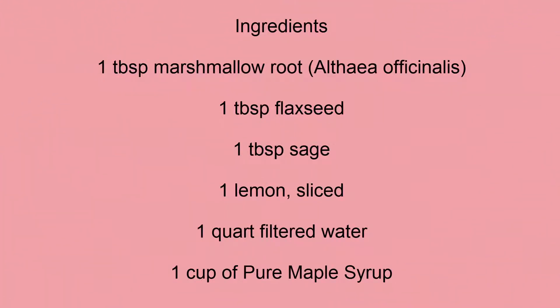Ingredients: 1 tablespoon Marshmallow Root, 1 tablespoon Flaxseed, 1 tablespoon Sage, 1 Lemon sliced, 1 quart Filtered Water, 1 cup of pure Maple Syrup.